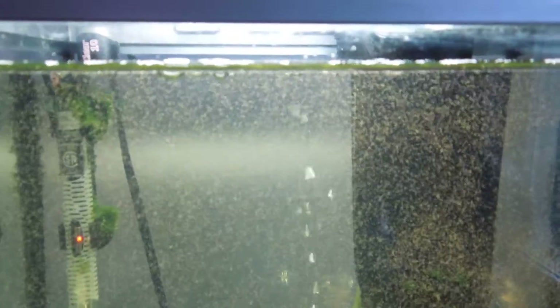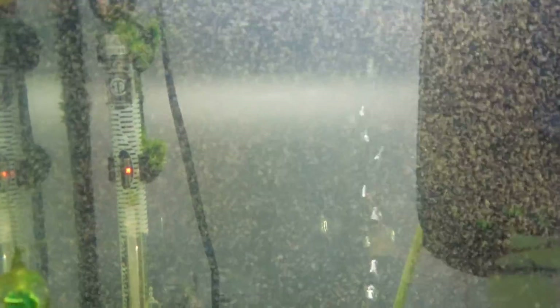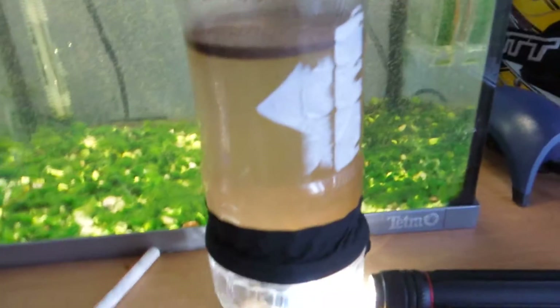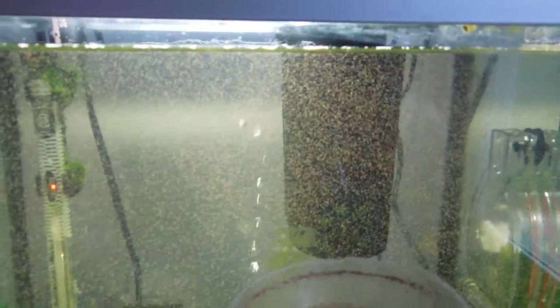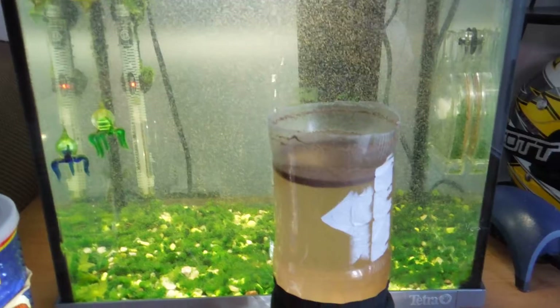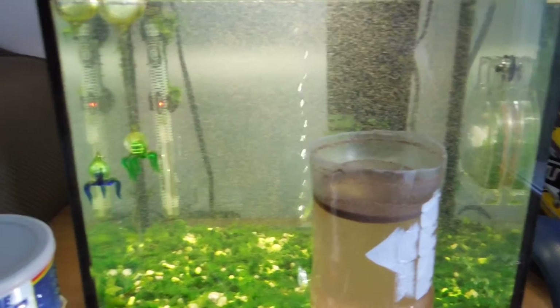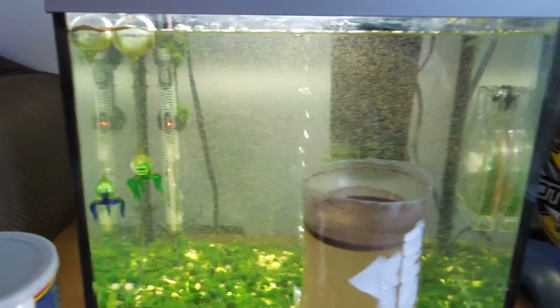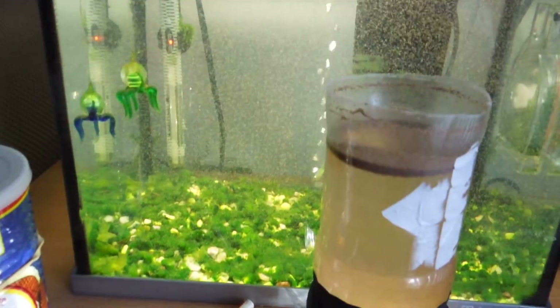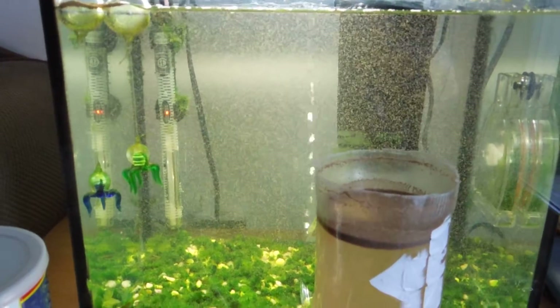Now I've got baby brine shrimp in here and I'm continuing this process — using the light to draw them to the bottom, sucking them up with the straw, and putting them in the grow-out tank. A lot will die off, but the ones that remain keep going. They self-replicate and keep producing, so once you get a stable colony going, it just keeps running.